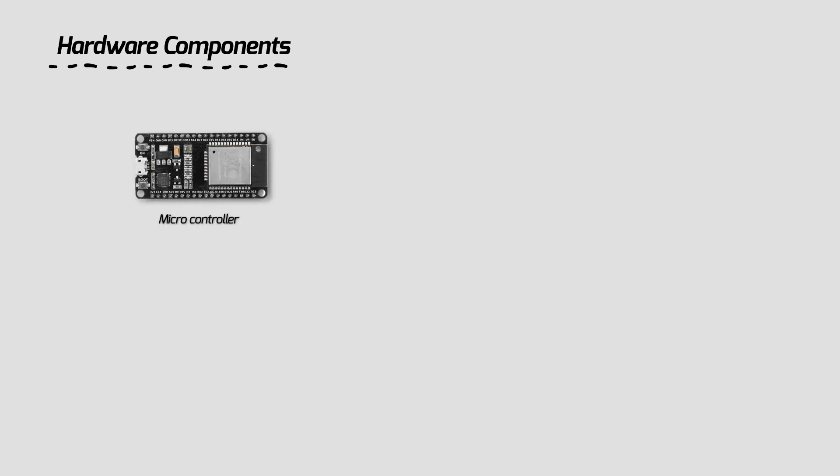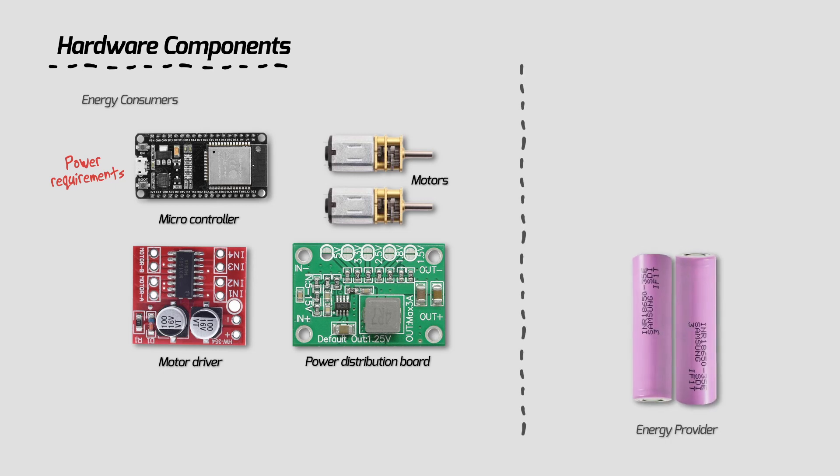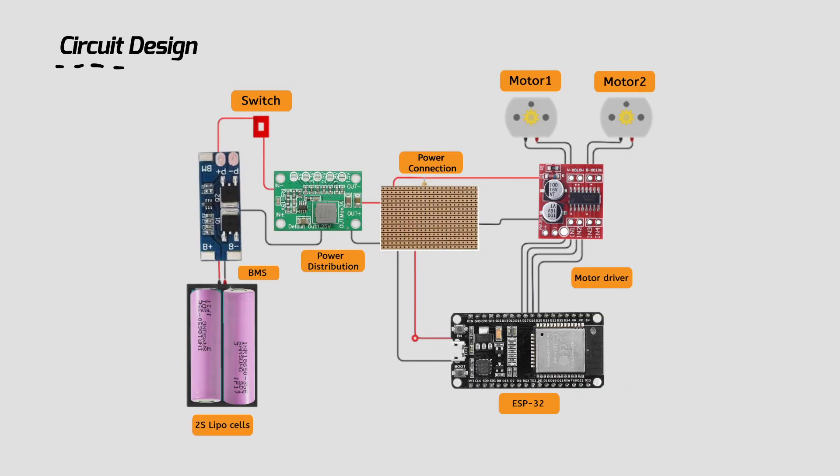Let's look into the electronic hardware design first. In electronics hardware components we have a microcontroller, motors, motor driver, and a power distribution board. For all of these electronic components we have certain power requirements. The ESP32 and motor driver require 5 volts, and the motors are the consumers. A LiPo cell is the provider and supplies 7.4 volts, as we will be having two cells.